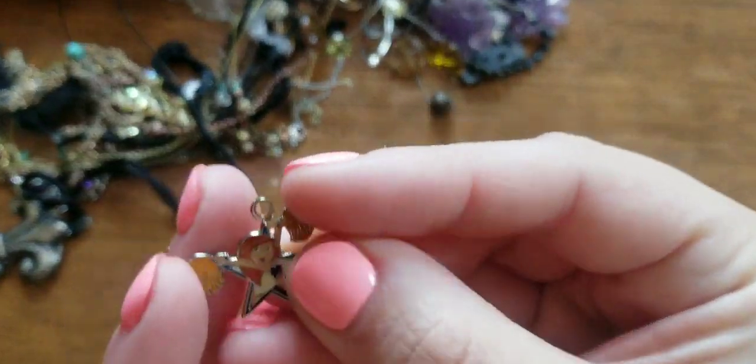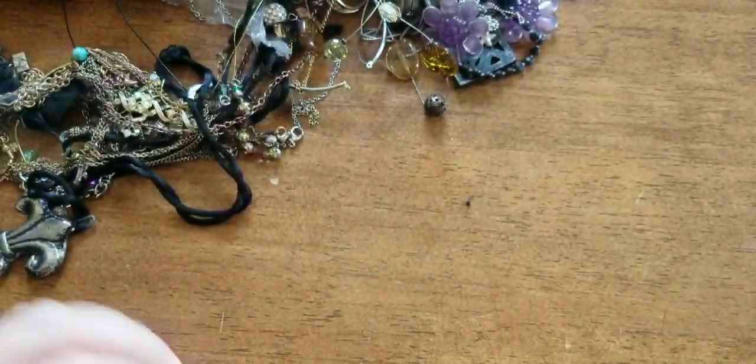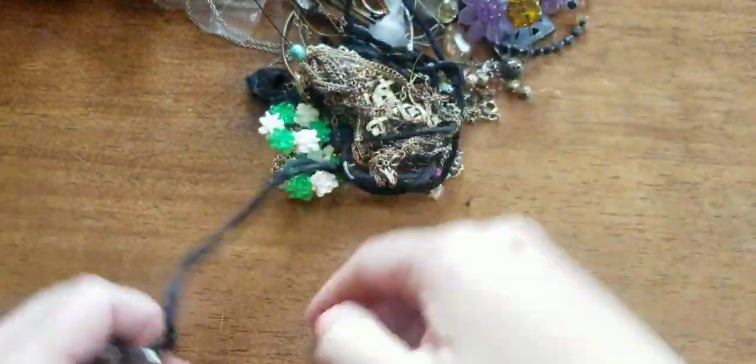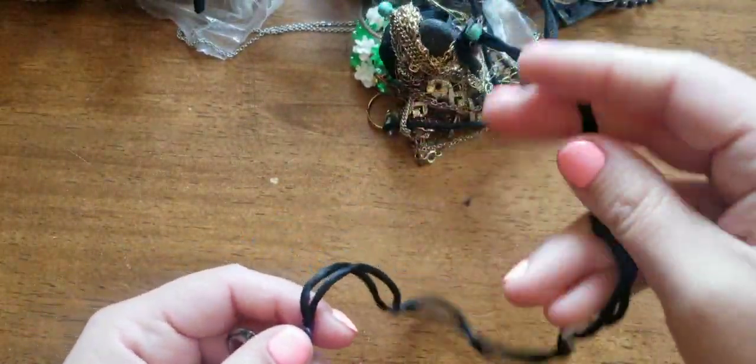Okay, so it's a charm. Maybe it was on a necklace or maybe it was on a bracelet. So here we have a fleur-de-lis.